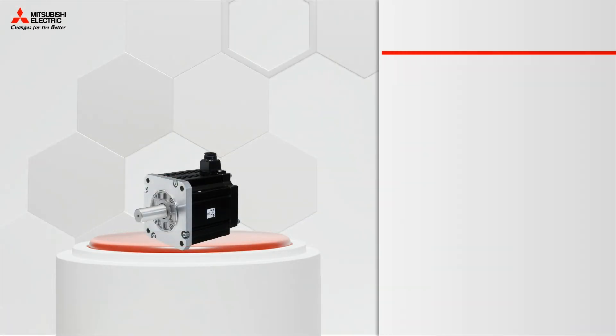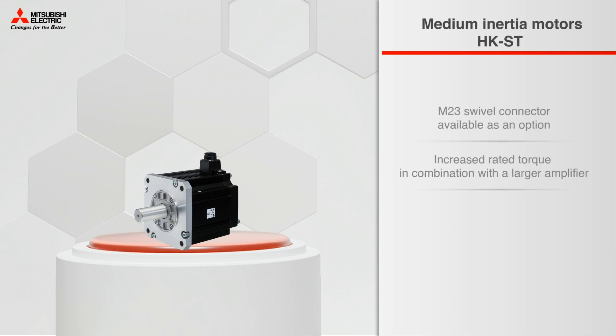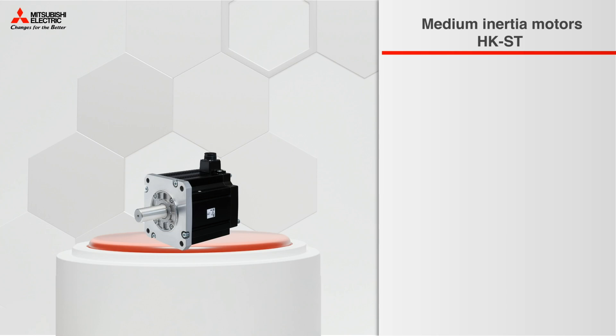When it comes to medium-inertia motors, some of the benefits include increased rated torque in combination with a larger amplifier, and a maximum overload capacity of 300 to 400%, as well as smooth torque progression.